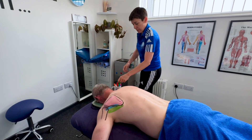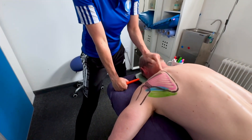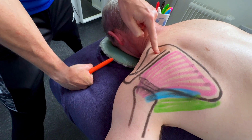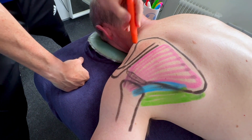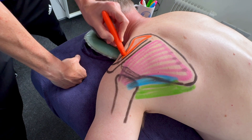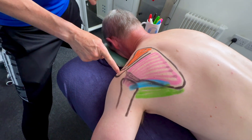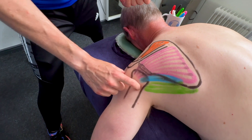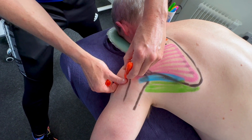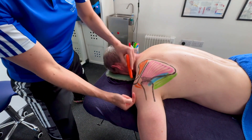The next one is the supraspinatus. Supraspinatus lies above the spine — anything to do with 'spinatus' refers to the spine, and it lies 'supra,' meaning above. It's in the indentation at the superior angle along the spine of the scapula. The fibres go underneath the acromion process and attach on the top of the head of the humerus.